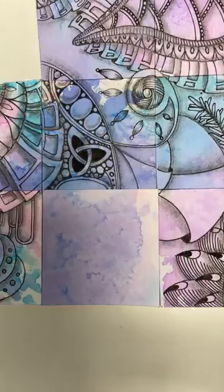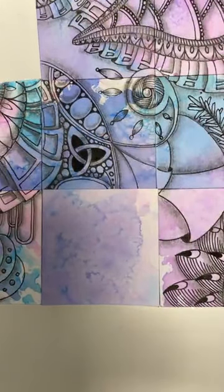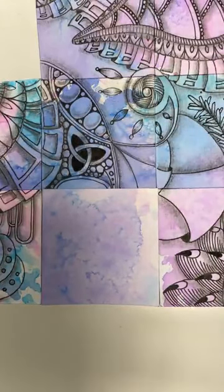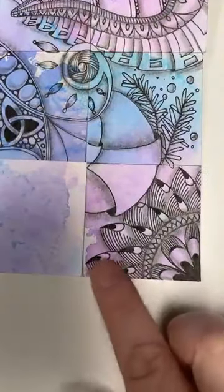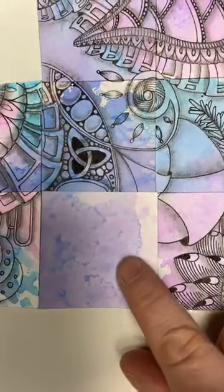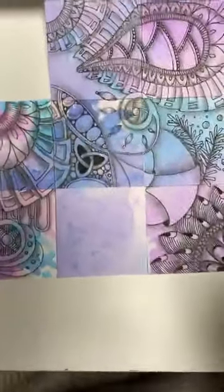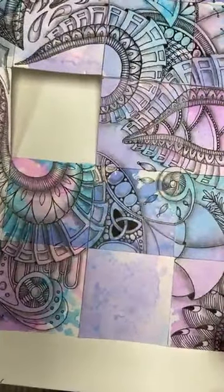Good morning everybody, here we are again - number 23 of our 24 tiles. Hasn't it flown by? Crazy, isn't it! So today we're working on this bottom one, going bottom right to the one next to it. There are a few things we've got to add to it before we can do the extra bits and pieces on the tile. Let's make a start.